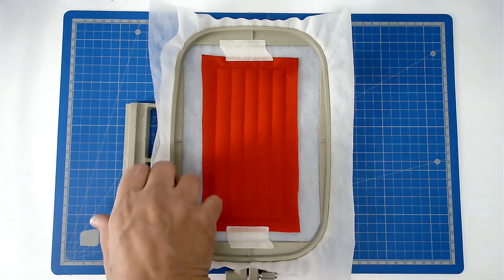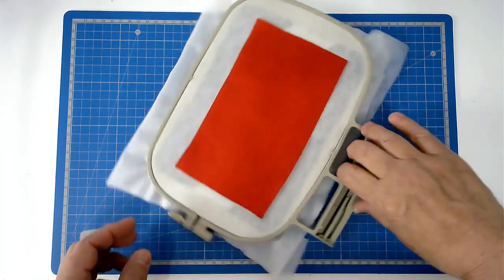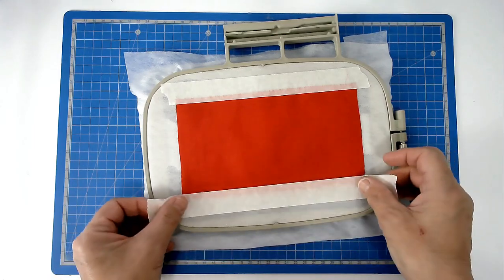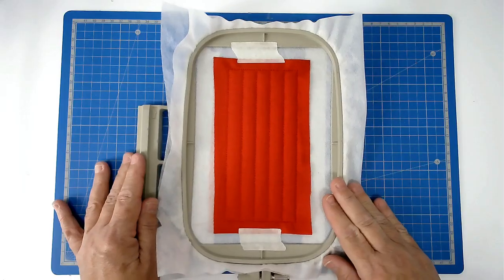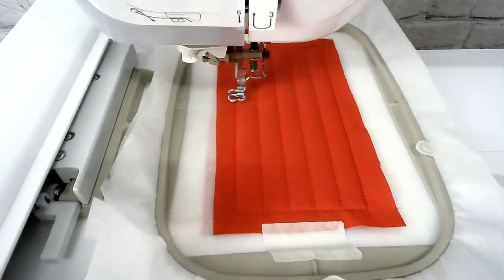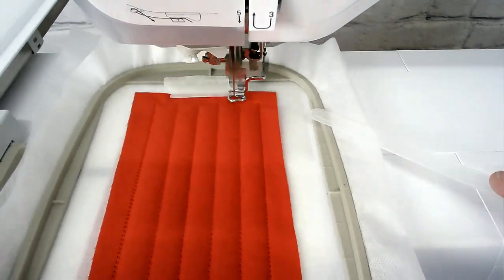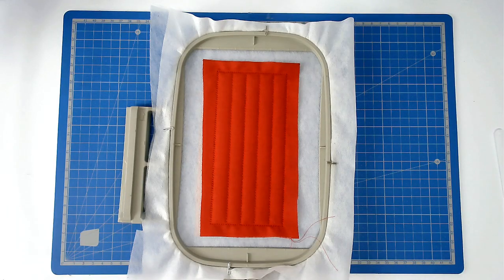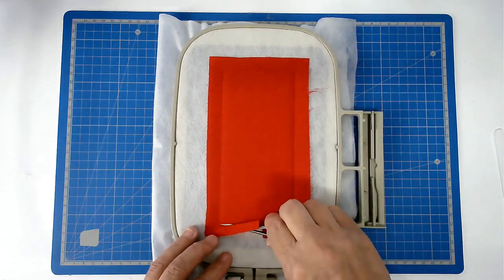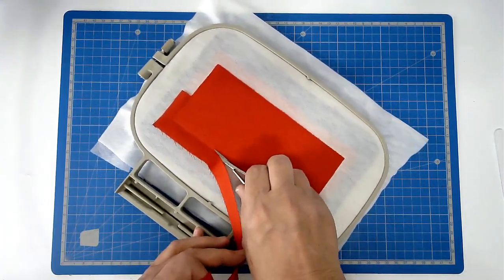Now you're going to add your backing fabric, so turn your hoop over. Place your fabric over the outline and tape it in place. Pop your hoop into your machine and stitch colour four to secure it.